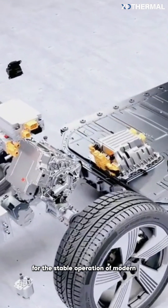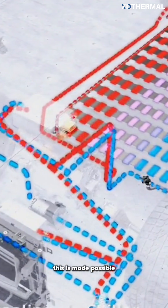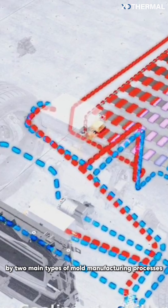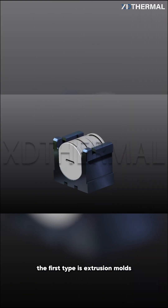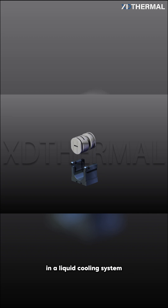Efficient liquid cooling is key for the stable operation of modern, high-performance equipment. This is made possible by two main types of mold manufacturing processes. The first type is extrusion molds, which are used to produce the cooling tubes in a liquid cooling system.